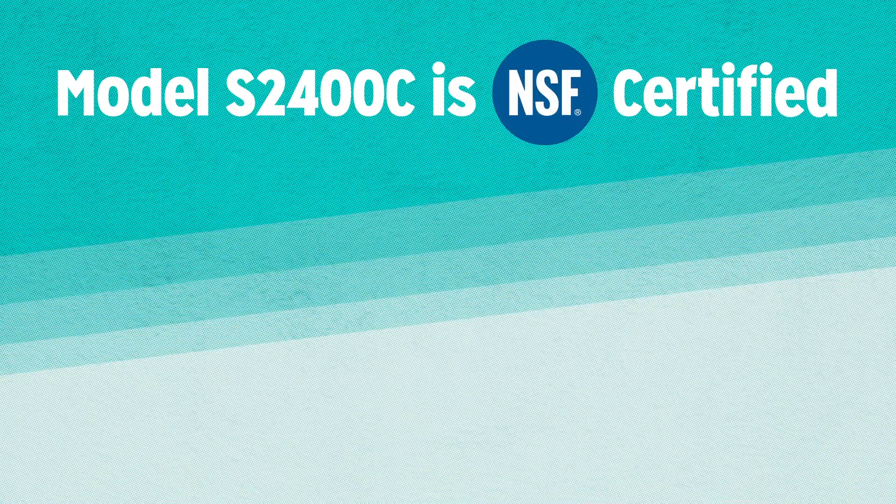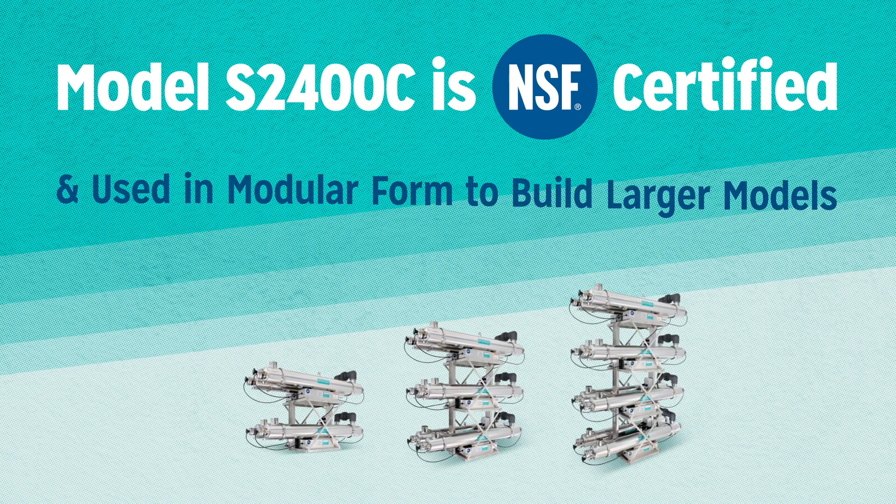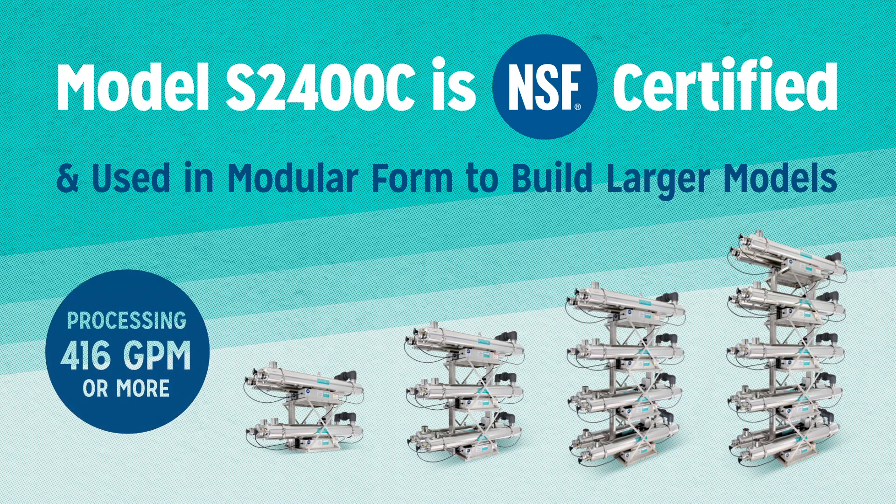Model S2400C is NSF certified and can be used in modular form to build larger systems, processing 416 gallons per minute or more.